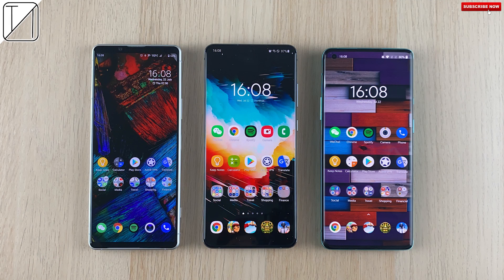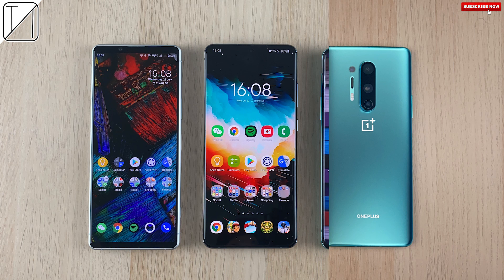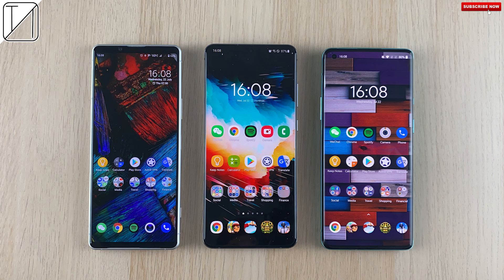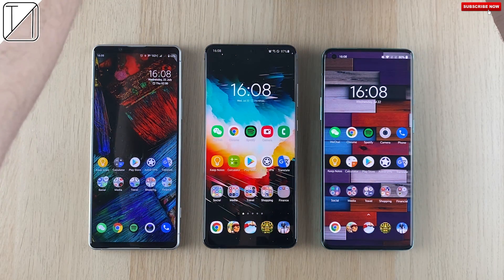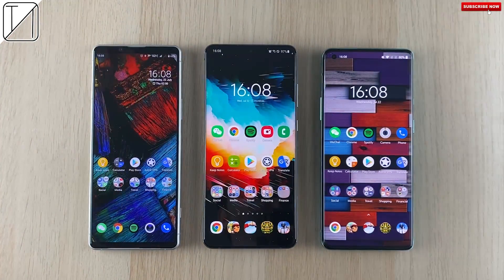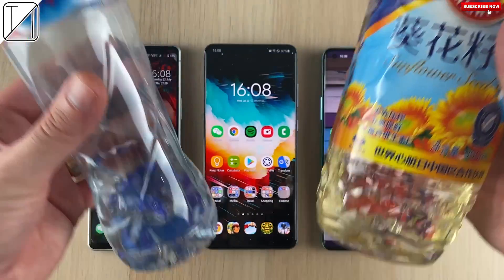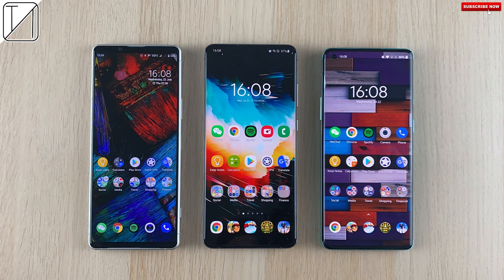We're going to be testing speed using slow motion to see which one can unlock the device fastest — the raw speed of the fingerprint sensor — and we're also going to be testing reliability with regular dry room-temperature fingers as well as wet and oily fingers. I'm really excited to show you guys this test. It really fascinates me the different technology when it comes to built-in fingerprint sensors in smartphones. This is Technic, and without further ado, let's go.